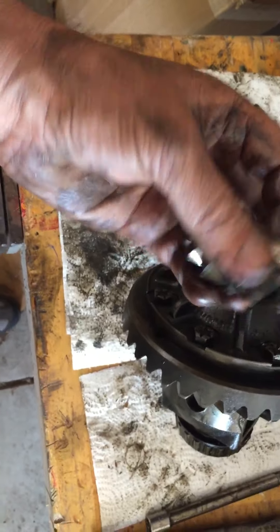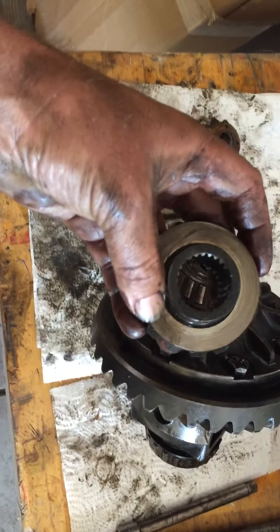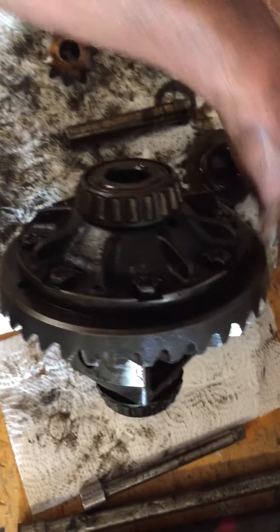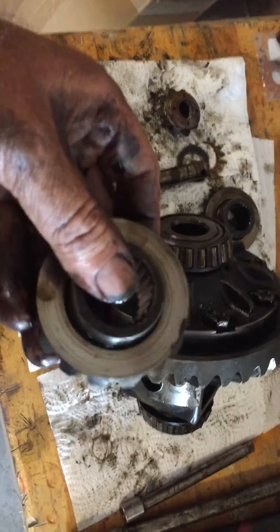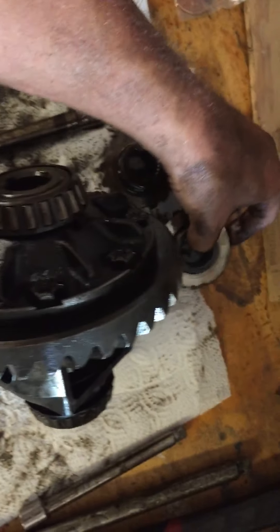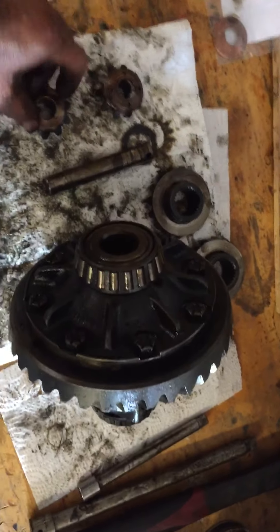Unfortunately they're torn up on the mating surfaces. The teeth look pretty good, but if we put things back together like that, you know what it's going to do — it's just going to tear it up and get worse.